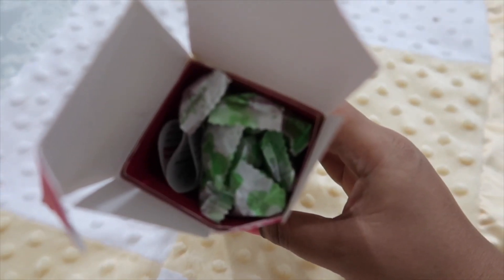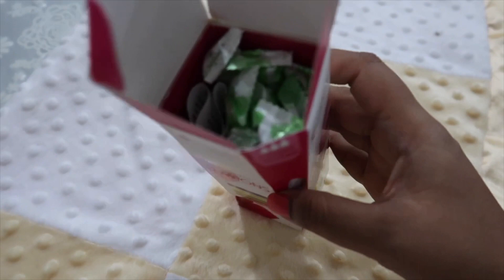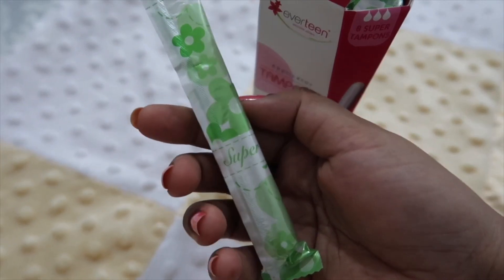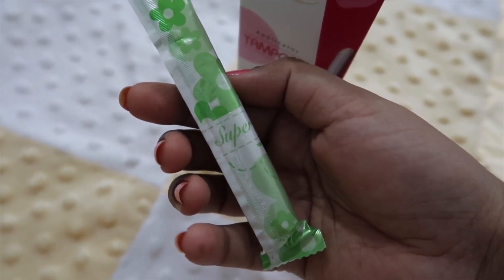The outer packaging is like this and the internal packaging is like this. There are tampons inside, which I am going to show you. I have used two tampons from this pack, and the tampons look like this.